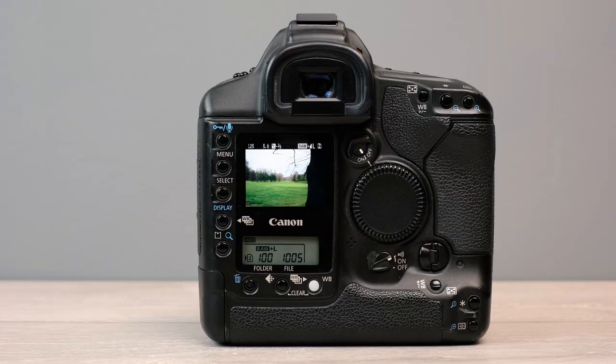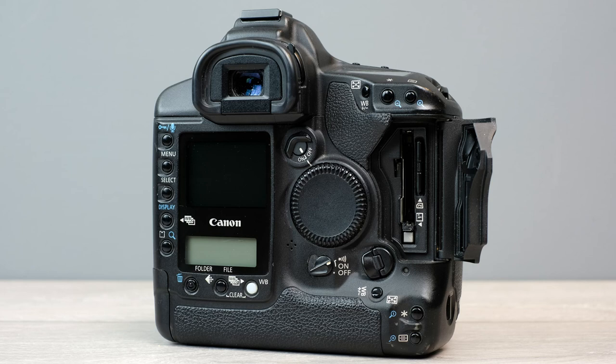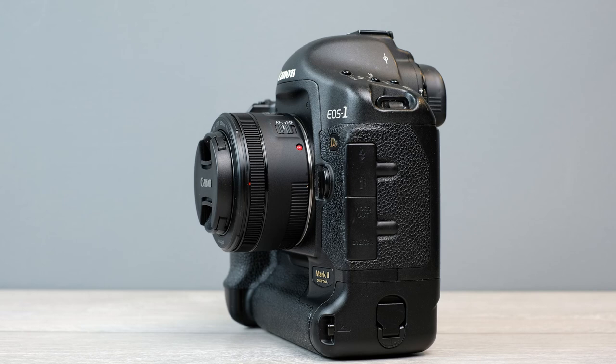The camera's ISO range runs from 100 up to 1600, but it's expandable to 50 or 3200 at either end of the range. I've found the files up to ISO 1600 perfectly usable — low noise levels, plenty of detail, so no problem there.